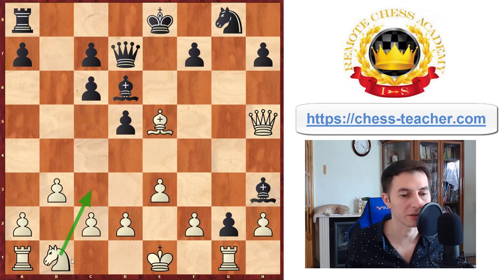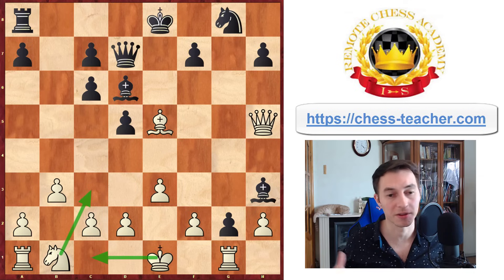You then just play knight to c3, castle, and sooner or later you'll win this pawn anyway — the position is completely winning. That's one of the great ways to turn the situation around when Black thought they were attacking but they go down immediately.